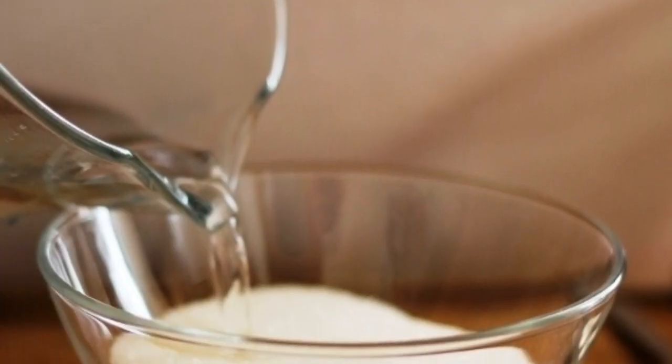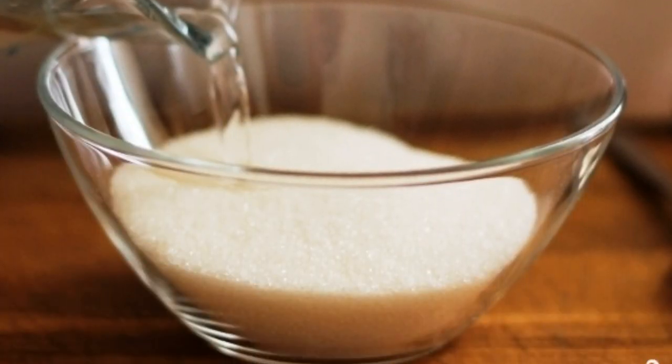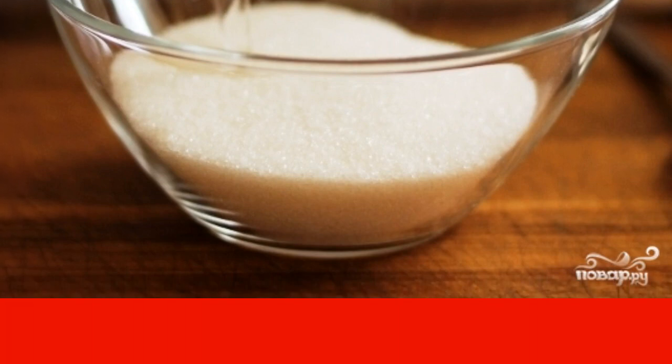Let's start with the preparation of syrup. Pour the sugar with boiling water, about 300 milliliters, and mix until the sugar dissolves.